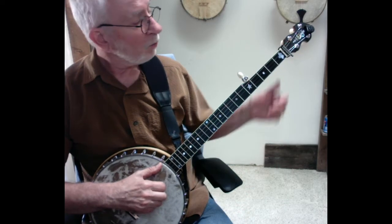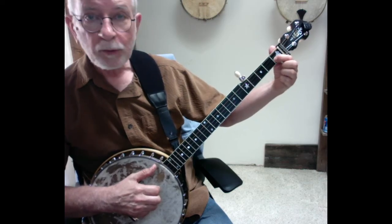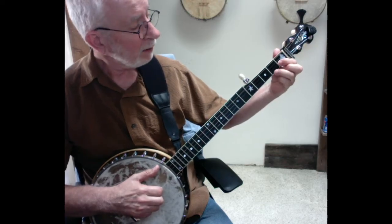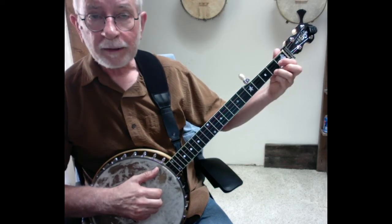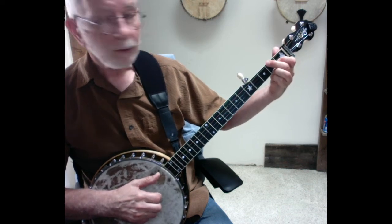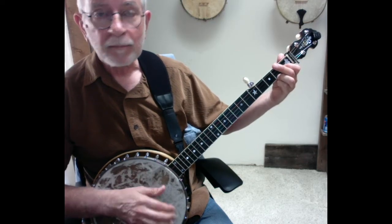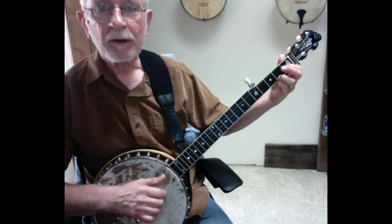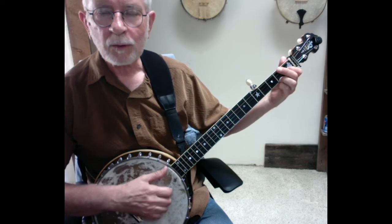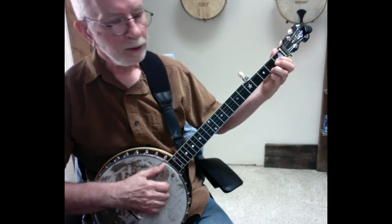Measure two, we're going to make a partial C chord. To do that, we're going to put our pointer or index finger down on the first fret of the second string, and then put your ring finger down on the first string at the second fret. Now a normal C chord would also put our middle finger on the fourth string at the second fret, but we're not playing that string here. Typical of clawhammer, we use partial chords if we're not playing a particular string — we don't do the full chord, so we can just get by with a two-finger C chord here.